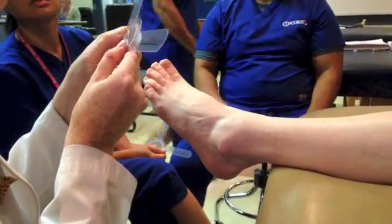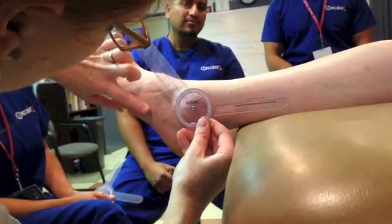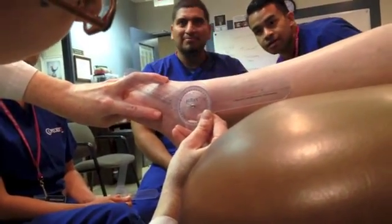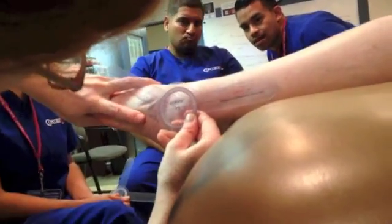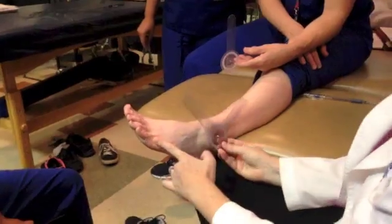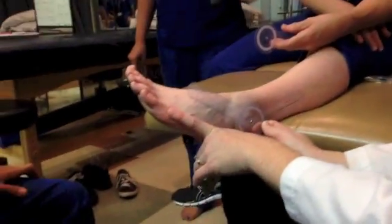I'm going to preset it at 35. There's my fulcrum, there's my stationary arm. Let's find my fifth metatarsal and line it up. I need to make that parallel. So it's actually a little more than we thought — we're closer to about 50. I can line it up parallel to the fifth metatarsal. So this is her resting position.